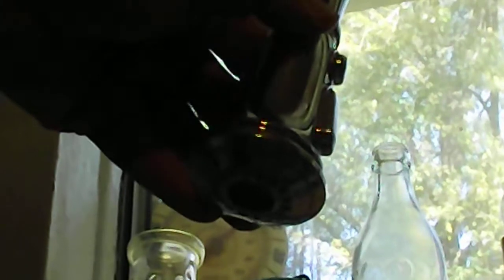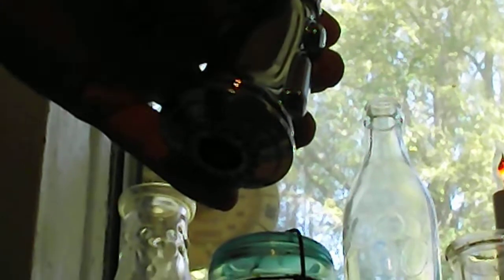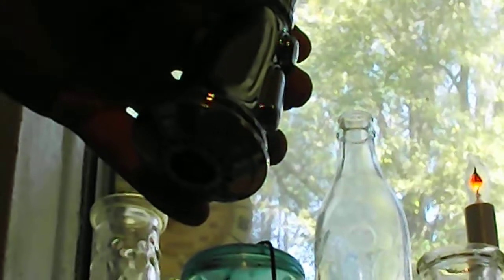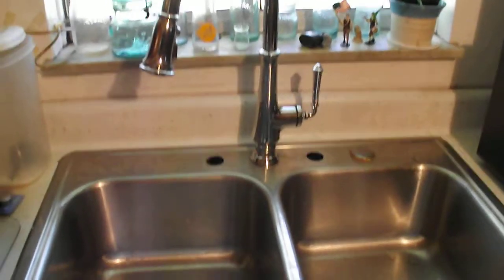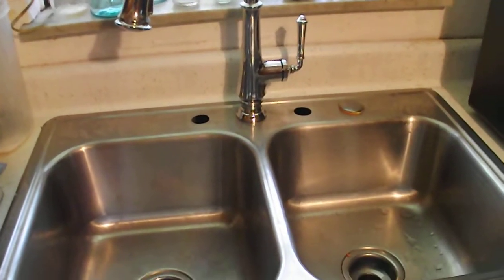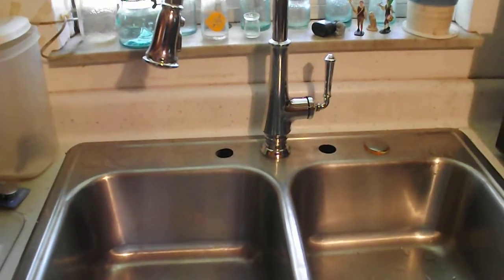With the pull-out handle, you have the ability to stream or spray. You can pull the hose down and it ends up coming right back tight to where you started. This is a quality-built American Standard fixture and we are quite pleased with it.